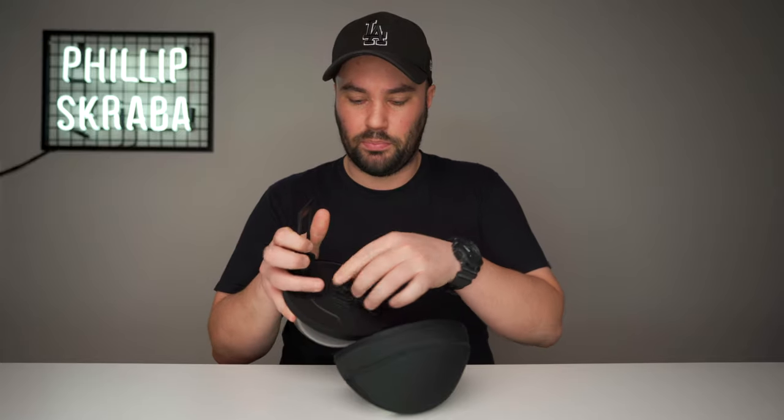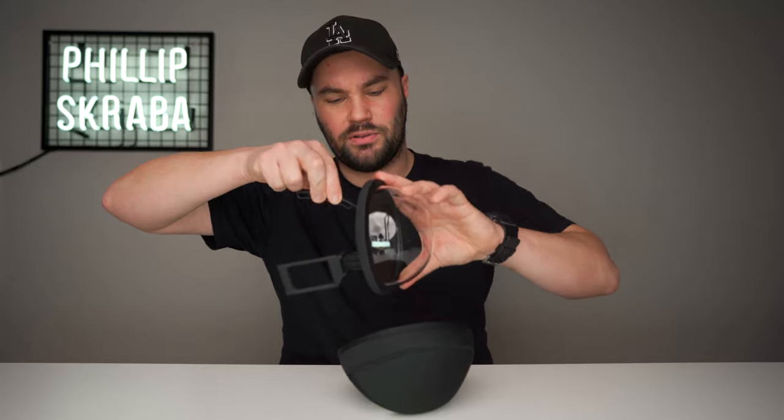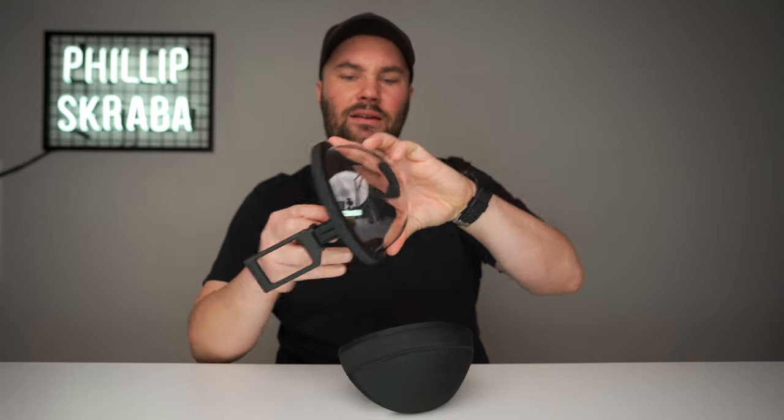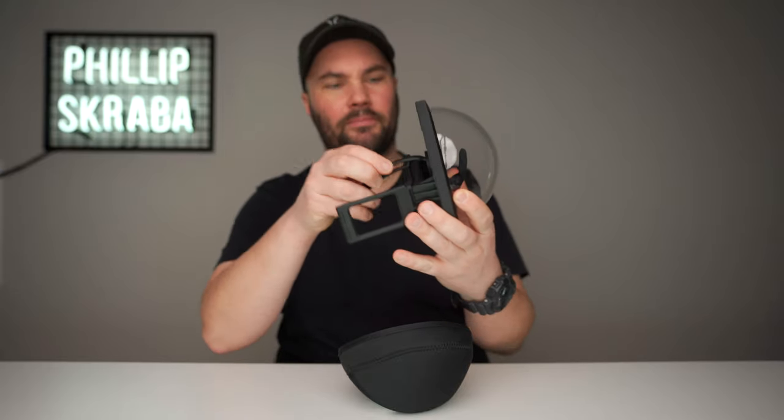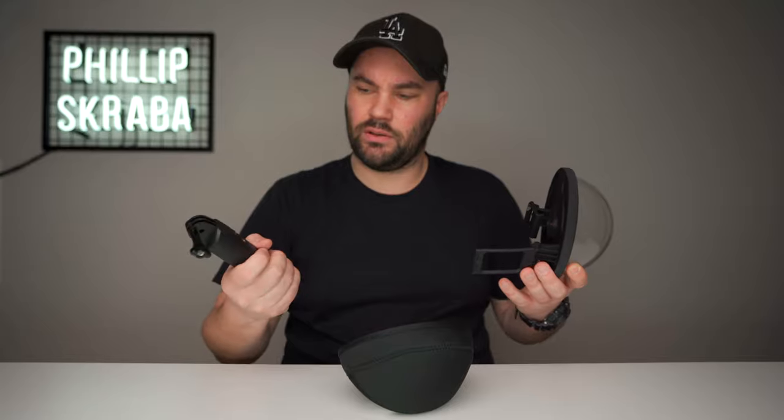The front is not removable or replaceable — that's why the case is so important, because you don't want to scratch this up. It comes with a little plug and a cleaner, which is a little awkward because you have to slide it in and clean the inside if you get debris in there. It also comes with this awesome handle, which I'm a big fan of.